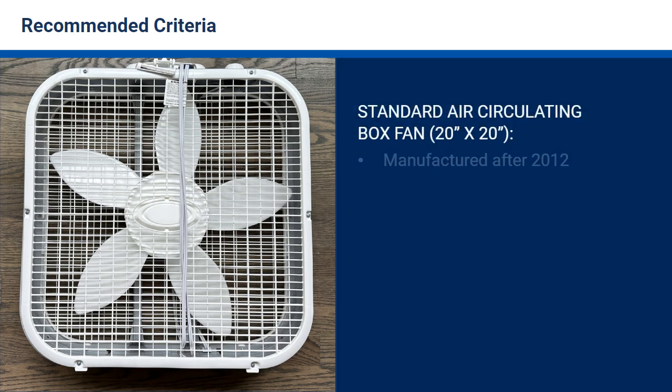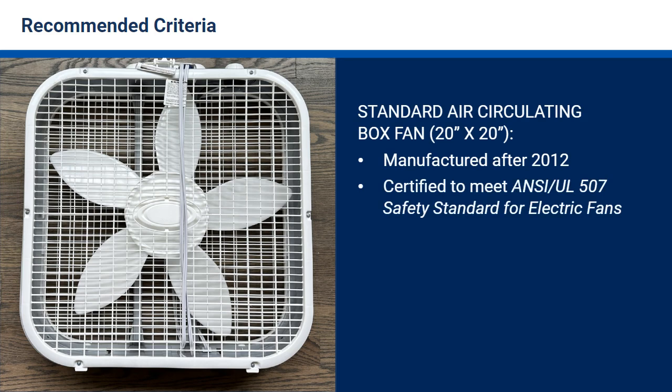The box fan should have a manufacture date after 2012 and be certified by an independent safety organization to meet the ANSI UL 507 safety standard for electric fans.